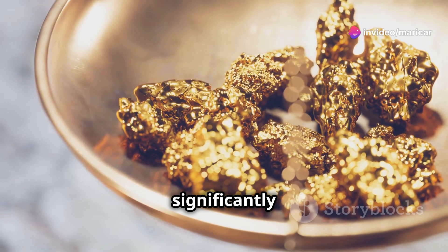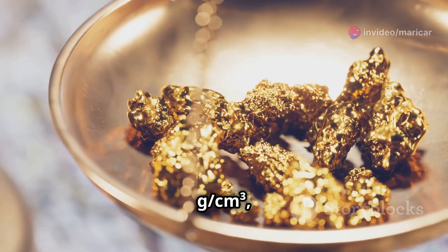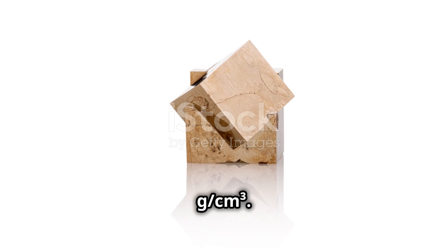Now, let's talk weight. Gold is significantly heavier, with a density of 19.3 g per cubic centimeter, compared to pyrite's 5 g per cubic centimeter.